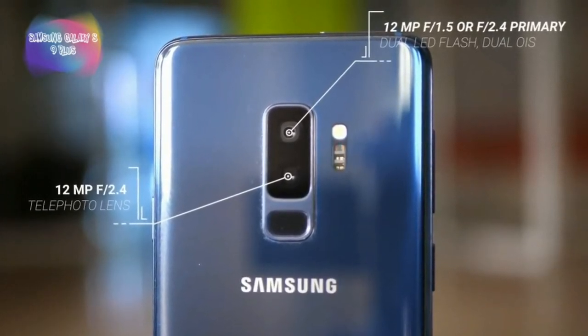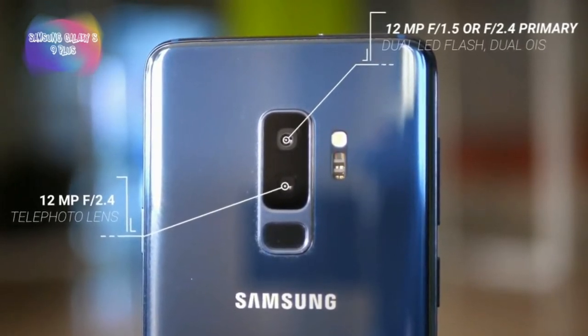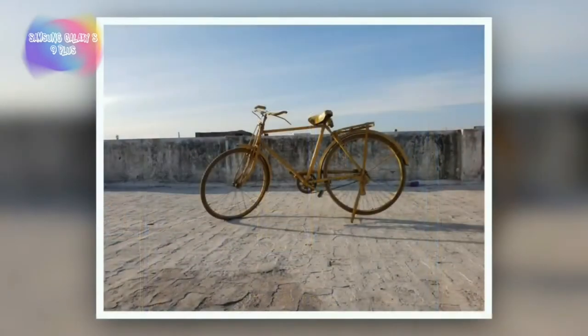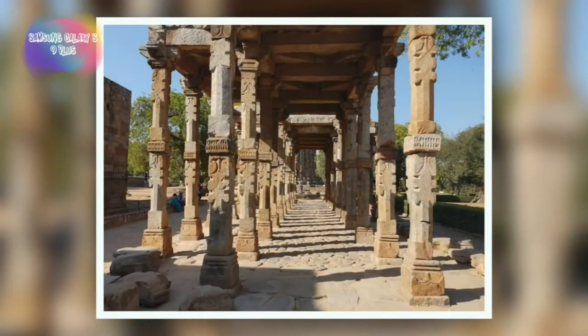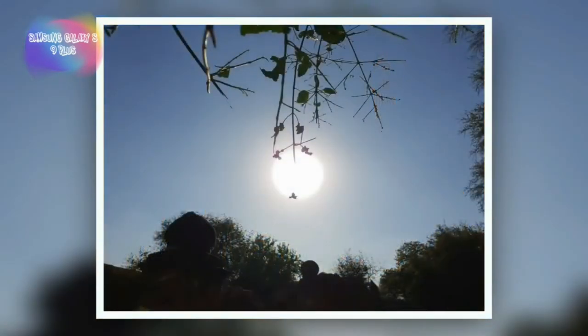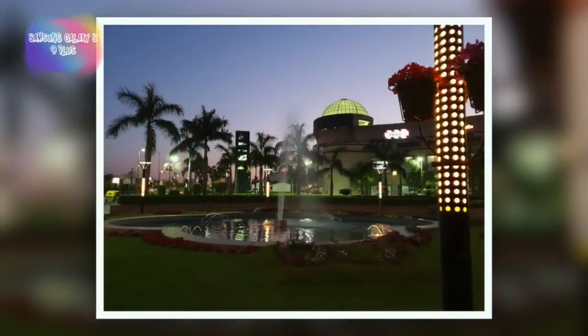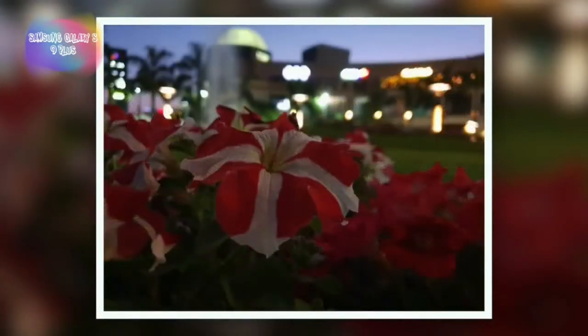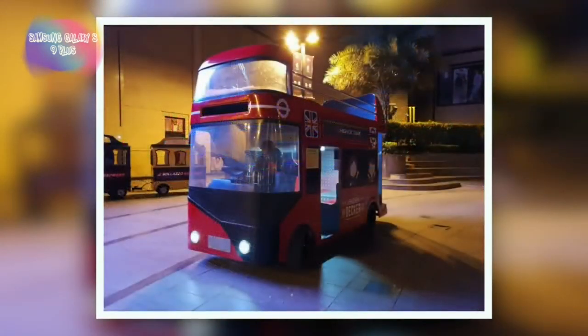You can see the camera performance on screen. The new camera is also very good. Compared to the iPhone, the Samsung S9 Plus performs better in low light shots, close-up shots, and color variants — it is better on all counts.